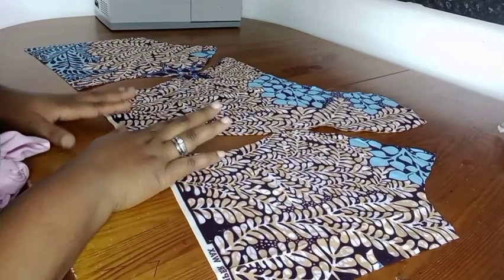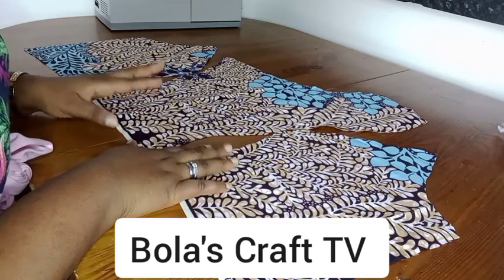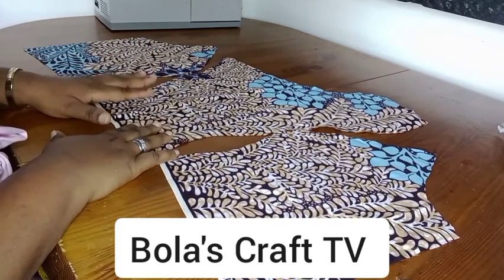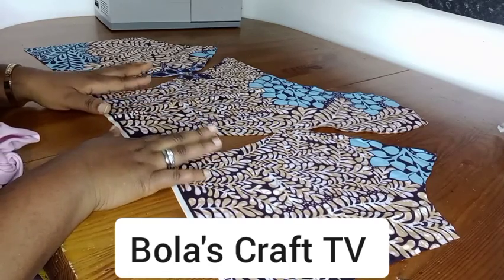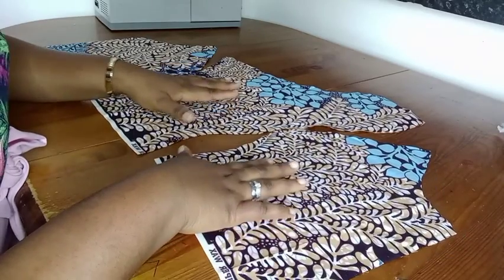Hey family, this is the continuation of my last video. I did not want the last video to be too long, that's why I'm doing a separate video on this. I'll be padding my busty pattern.